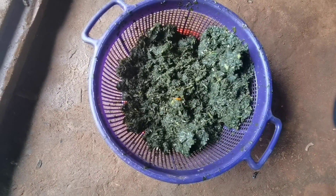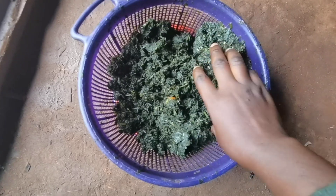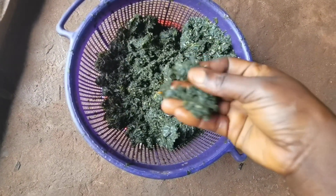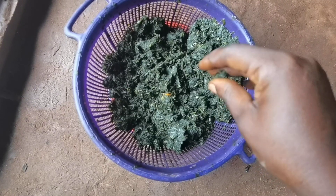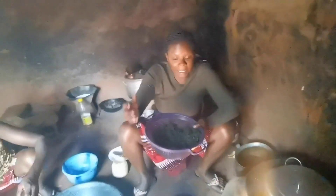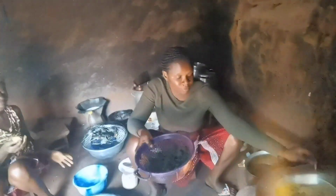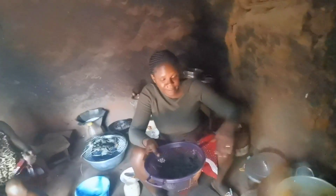So guys, here's my bitter leaf. Did you see my bitter leaf? We have washed it — my mom washed it very well. I want to add the bitter leaf to my stew.